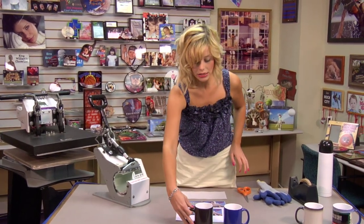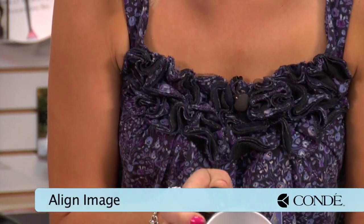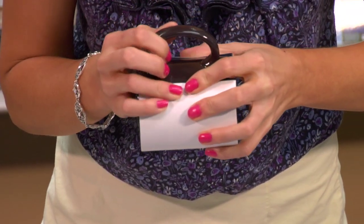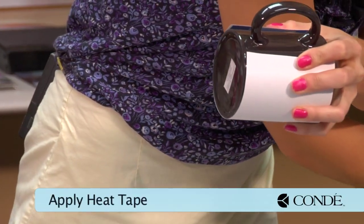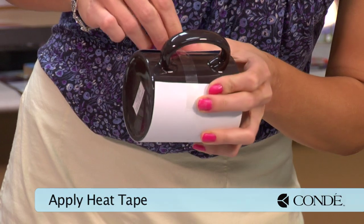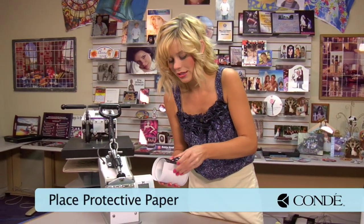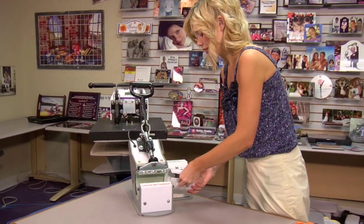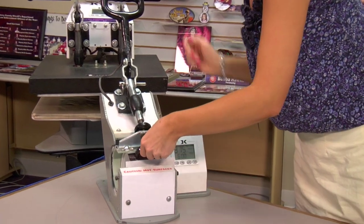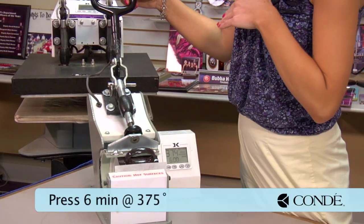The first thing I'm going to do is take my mug and align my image with it. You'll want to try to center it as best as you can around the handle. Apply a piece of heat tape to hold it in place. Once I have my heat tape on, grab a sheet of protective paper and slide this in my press. I've already adjusted my pressure to medium. We have it set at 375 degrees, and we're going to leave it in our press for 6 minutes.